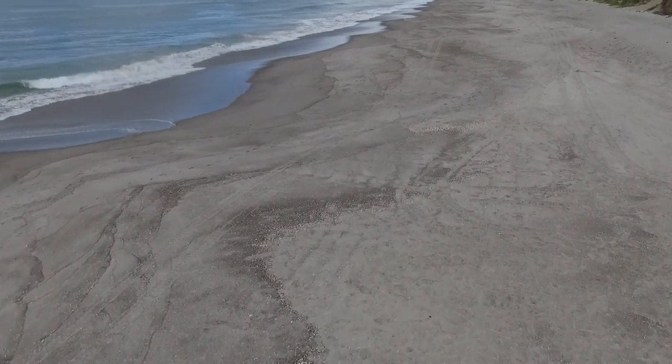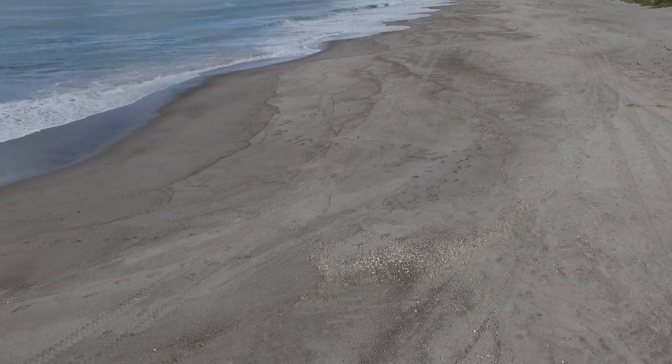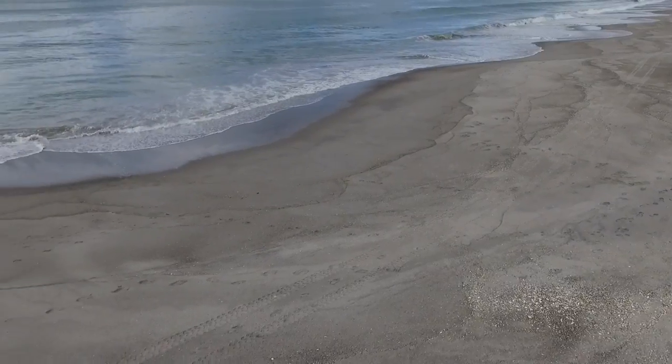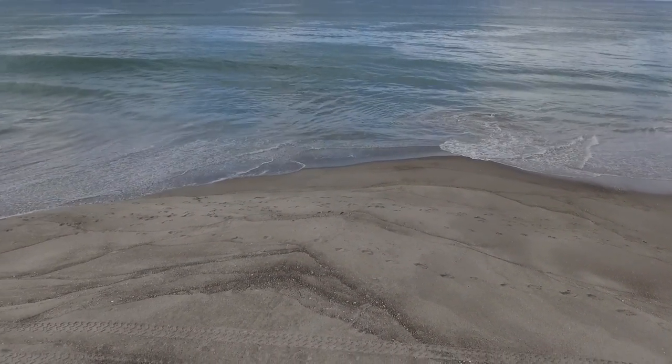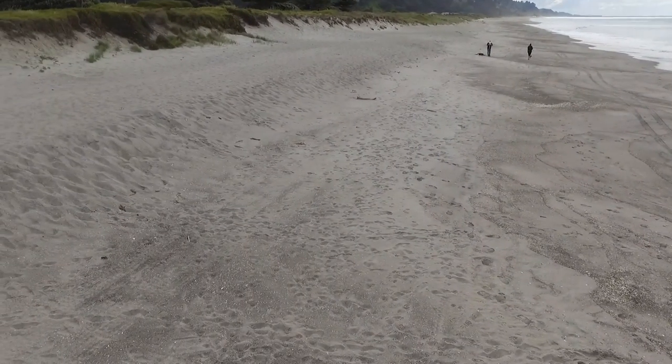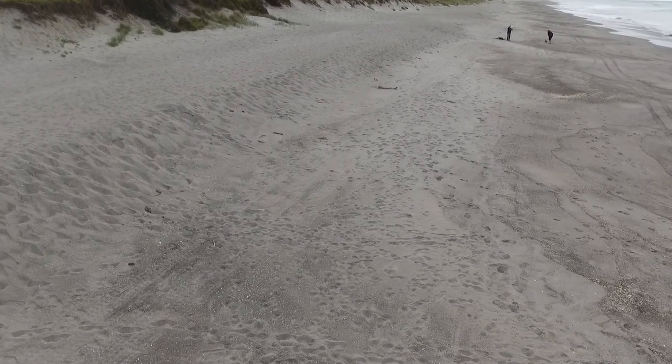I just took it up the beach a little way and back again because I was playing around with the camera. I'm not used to the camera yet, and as you can see, it was a little bit jerky and far too quick on the turnaround.